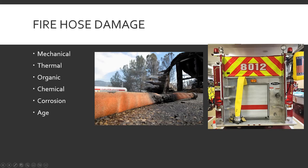Chemical damage — you're on a car fire and gasoline gets on the hose and deteriorates it, or bleach, or whatever. Fire hose gets dragged through a lot of stuff. Corrosion — that's for the brass couplings; they're old, turn green, get oxidized. It's not really going to destroy the fire hose, it's more of a surface thing, but it's still damaging over time.